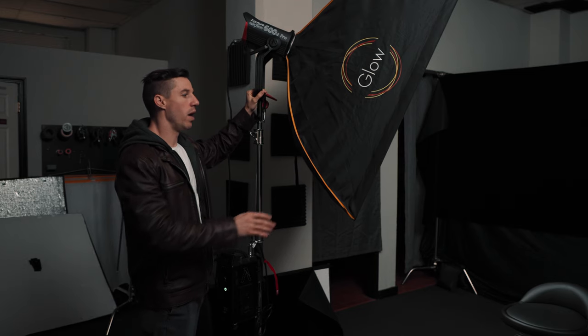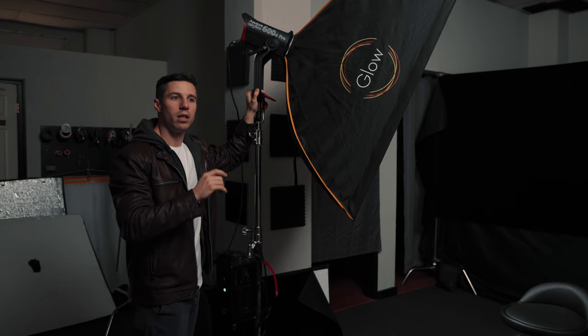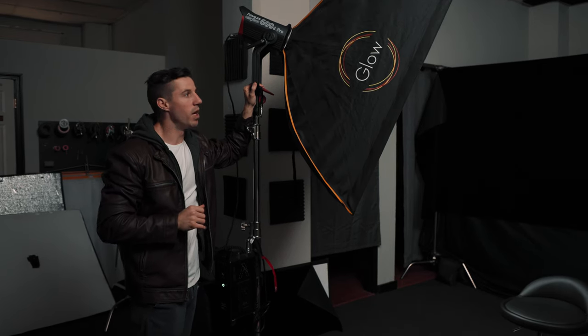The first setup is a very popular technique called Rembrandt lighting. You're going to take a key light — we have ours right here, which is a rectangular diffusion, a Glow Easy Up. Typically you'd see a circular diffusion because it gives you a circular catch light in the eye, which is more natural and flattering than a rectangle. But this is what we have, so this is what we're going to use.